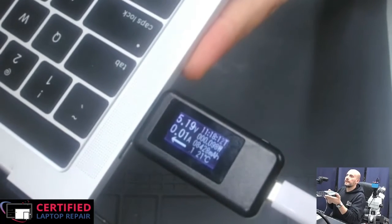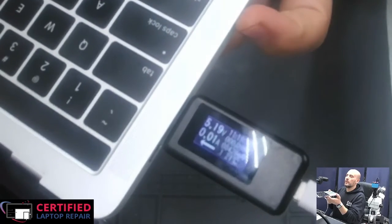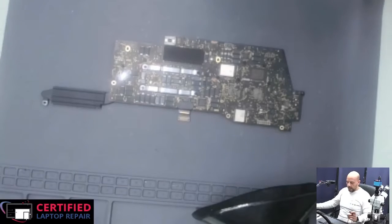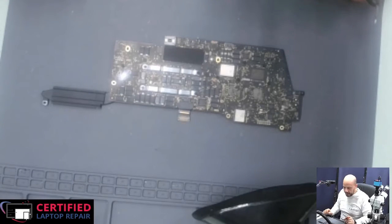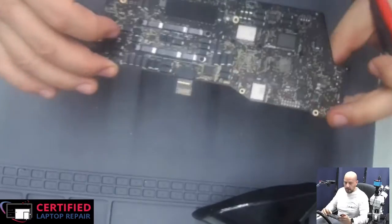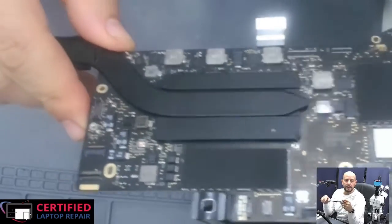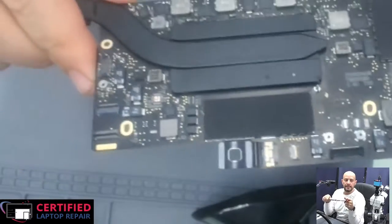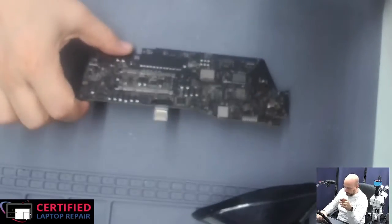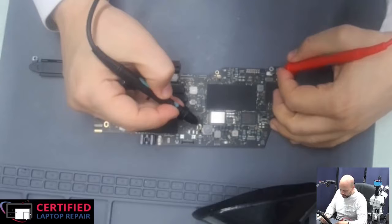The other board is doing the same, so definitely something is wrong with the board. Let's take it out and see what we can do. The board is out — I was busy yesterday so I skipped this one for today. After checking, there's no liquid damage, no signs of liquid or blown capacitors on either side. The board looks intact. Checking the main rails, I was able to find a short on the PP bus rail.